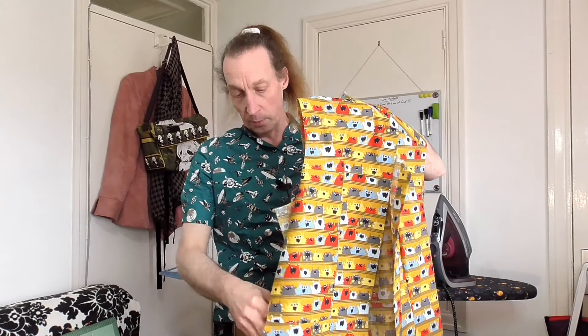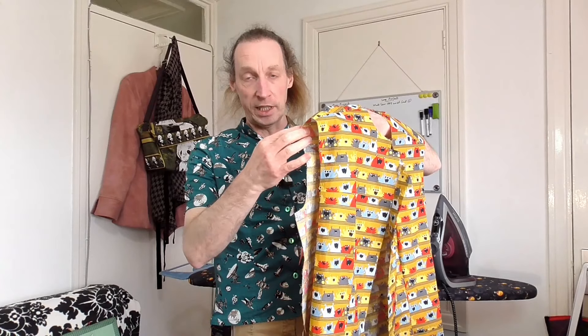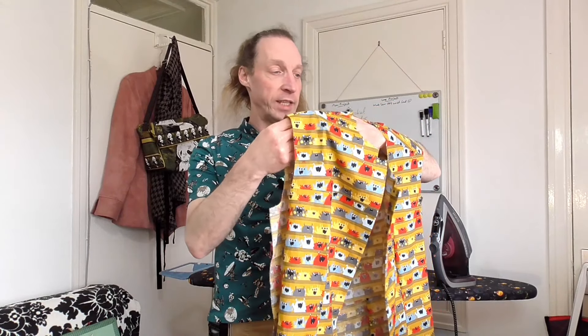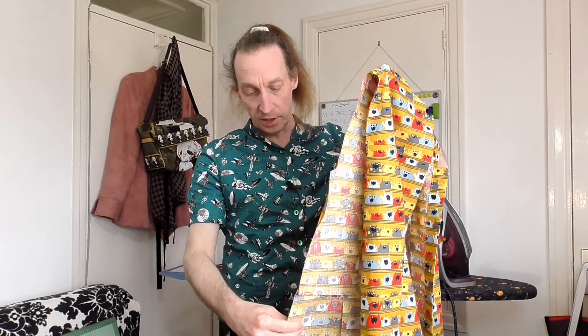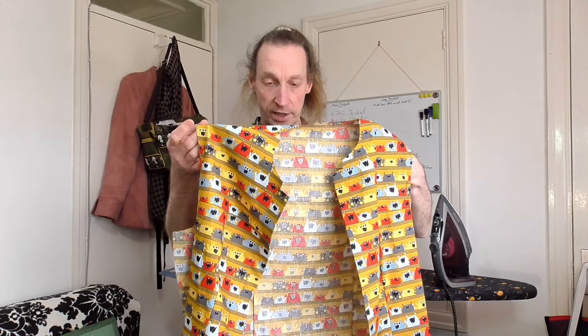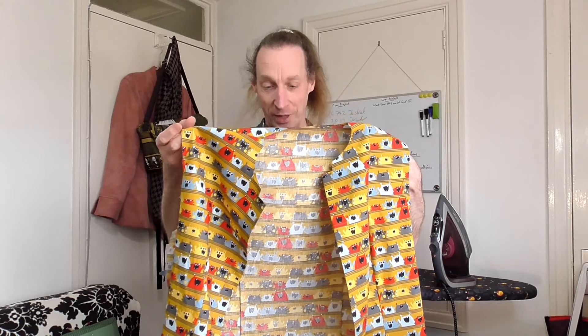Next step is to put the pockets on, then do the sleeves, and then stitch up the sides. Sleeve heads always take me a little bit of time to get done. And then once the sides are done up, I'm at least two thirds of the way through it. But let's see how I get on.